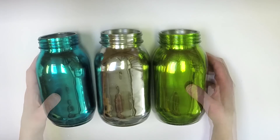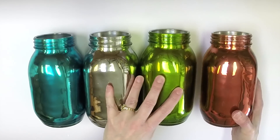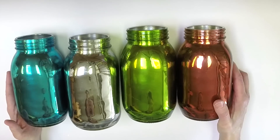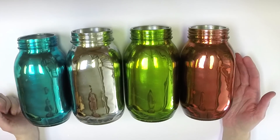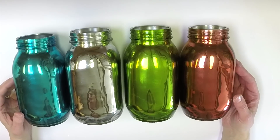I wanted to show you a coral jar that I did as well and how it turned out — I think they're just so pretty. It's hard to choose my favorite color! I hope that you have enjoyed this project and I hope that you'll join me again.